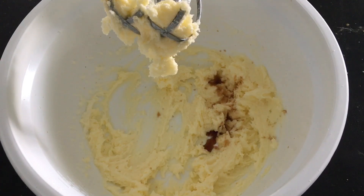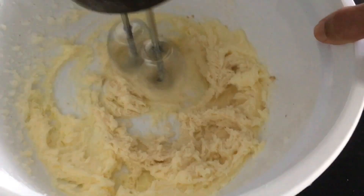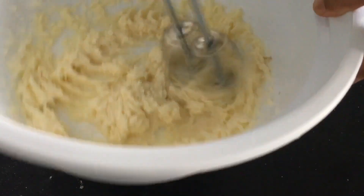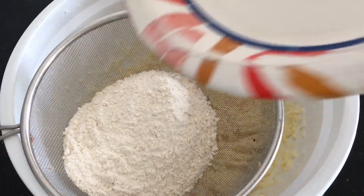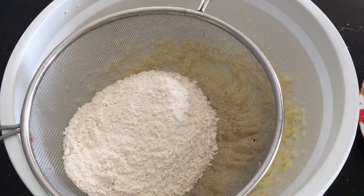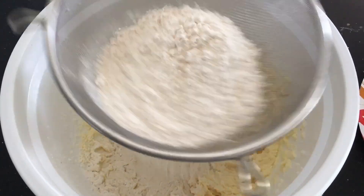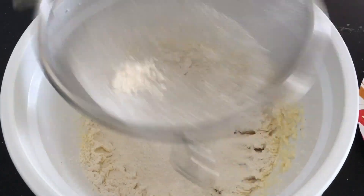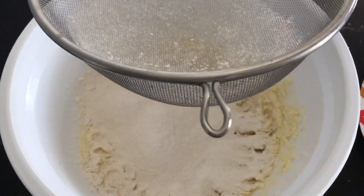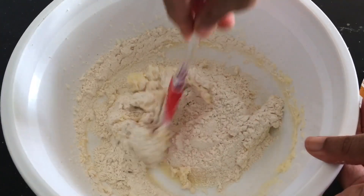Add a teaspoon of vanilla and mix. Sift in your dry ingredients and gently mix with a spatula until just combined.